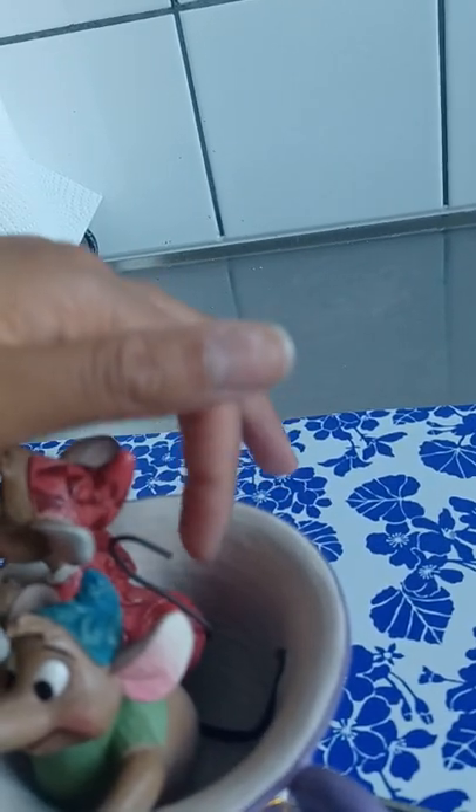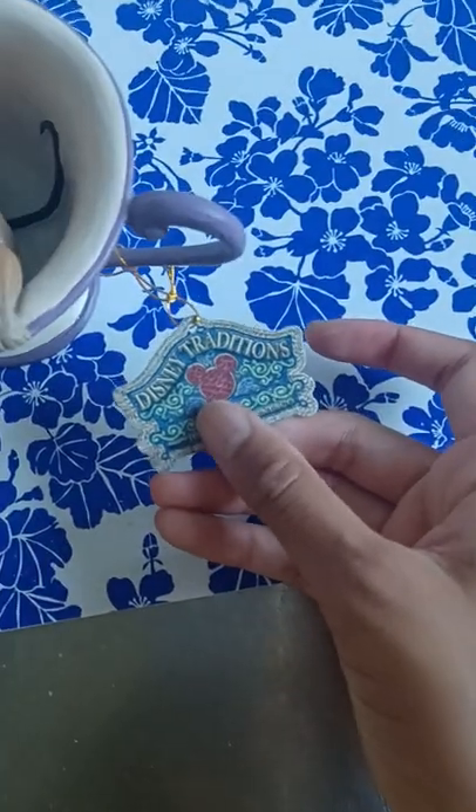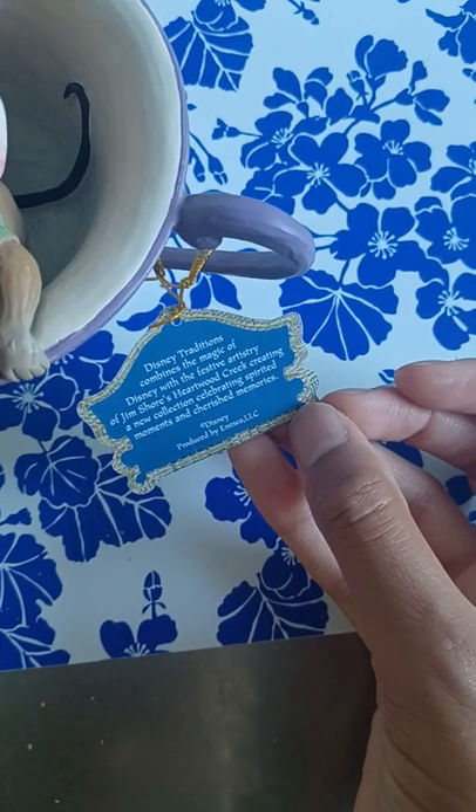You can notice on the tails — Gus looks like his tail is molded on, but you can still feel the texture of it. Jack, on the other hand, has a real tail hanging there, so you have to be careful not to break it. And here we have the Jim Shore tag — a little bit about the collection.